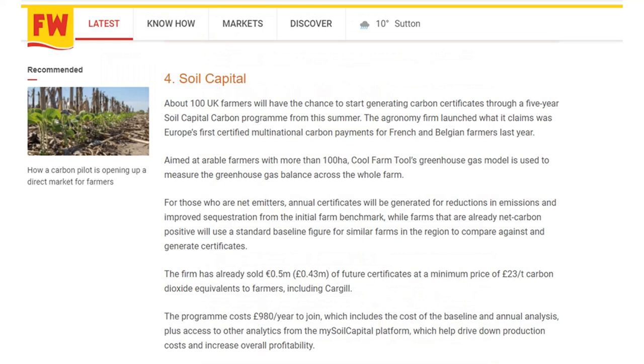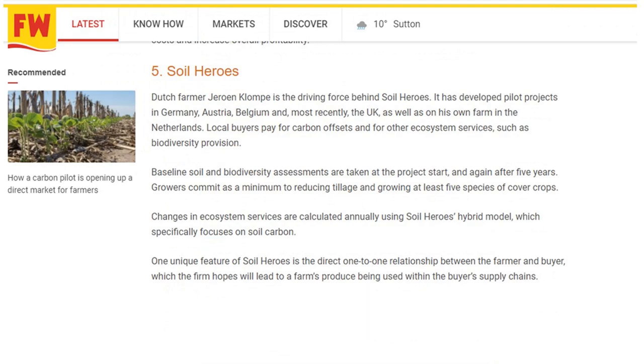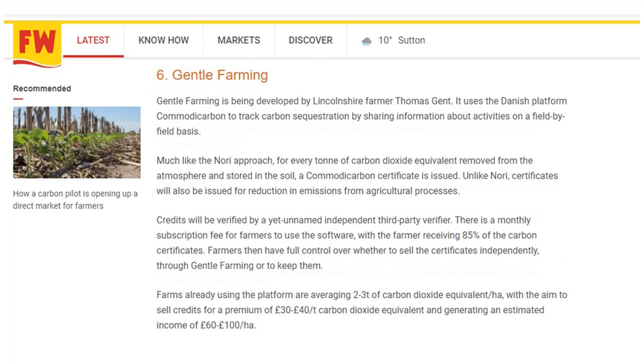Soil Capital claims to be Europe's first certified multinational carbon payment scheme and is available to UK arable farmers. Soil Heroes is also available in the UK — they use a baseline of soil and biodiversity assessments taken at the start of a project and again after five years; growers commit as a minimum to reduce tillage and grow at least five species in a cover crop. Finally, Gentle Farming is being developed by a Lincolnshire farmer, Thomas Ghent — credits will be verified by an independent third-party verifier and farmers have full control over whether they sell the certificates through Gentle Farming or keep them for themselves.